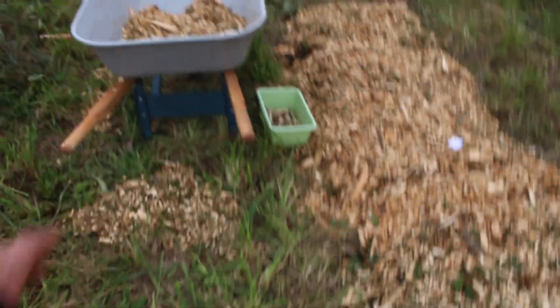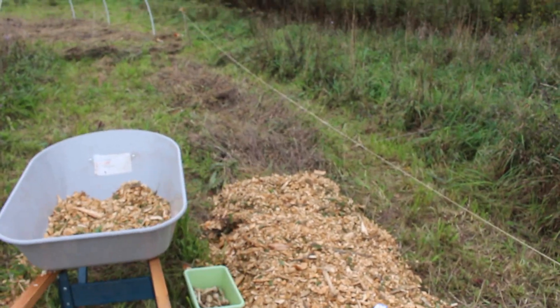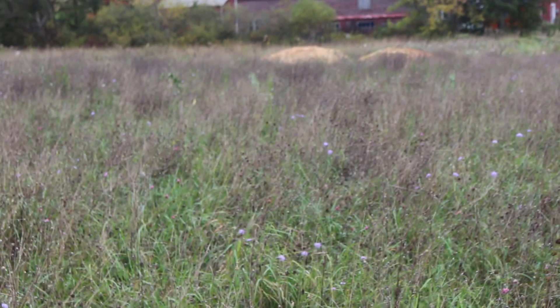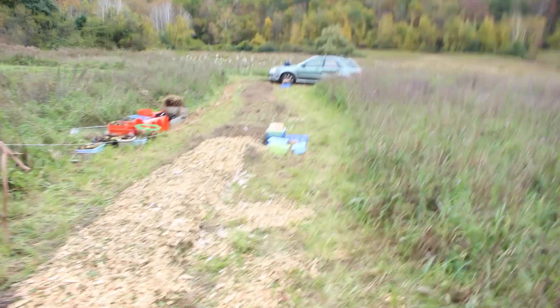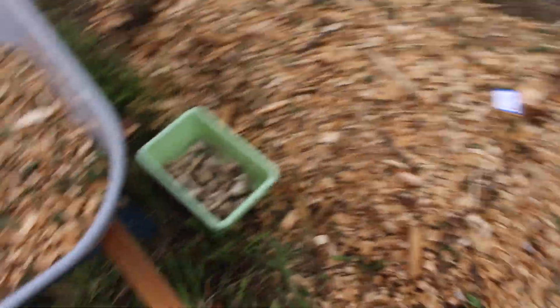I just come through and go like that — that's been the process — and then I have to wheelbarrow it one wheelbarrow at a time. That's what the bed looked like underneath: the grass that I scythed down. My mulch piles are over there and I wheelbarrow it over to here.